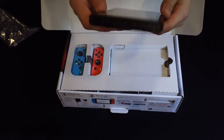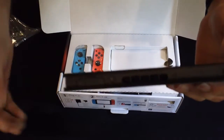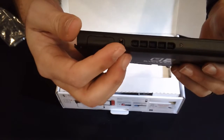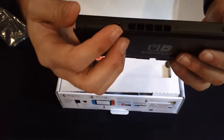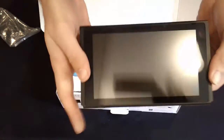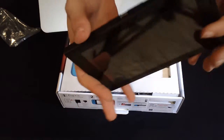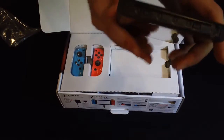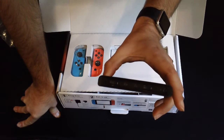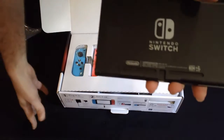We've got the game card port right here. We've got a headphone jack — glad we saw that. Got power and volume right here. Got a USB-C down here. And on the sides, we've got the Joy-Con attached. Looks like we even have a speaker here in the back.